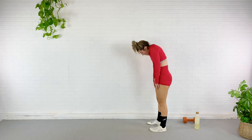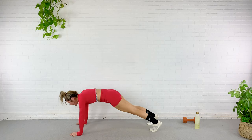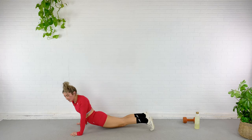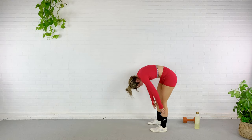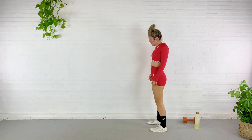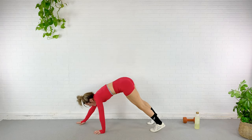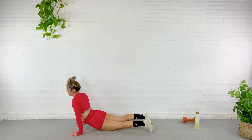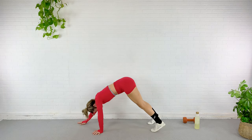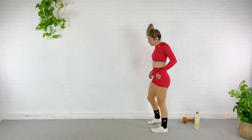Two more just like that. Roll down, walk it out. If you want to add something at the bottom — like a cobra, up dog, a push-up — something that feels good, you do you. Roll it down, this is our last one. Walk it out, add something if you want, something that feels good. And roll all the way up. Shoulders come back and down.